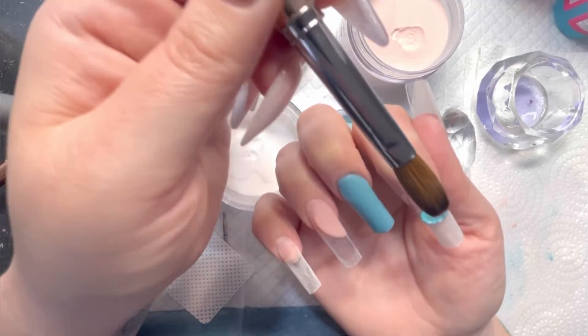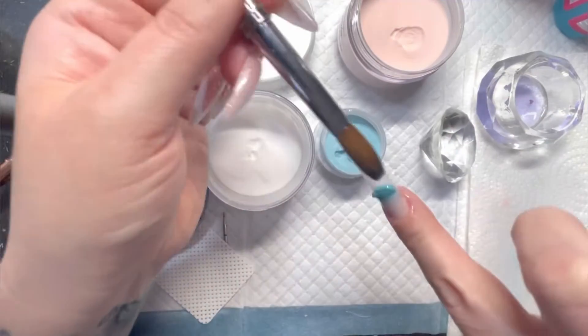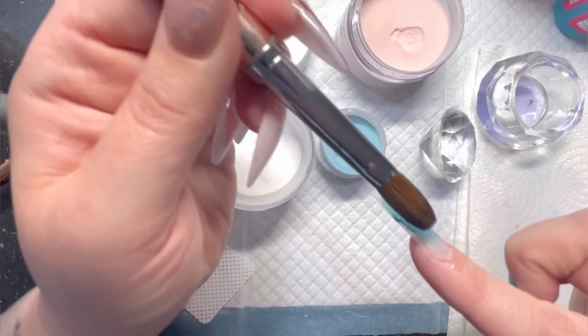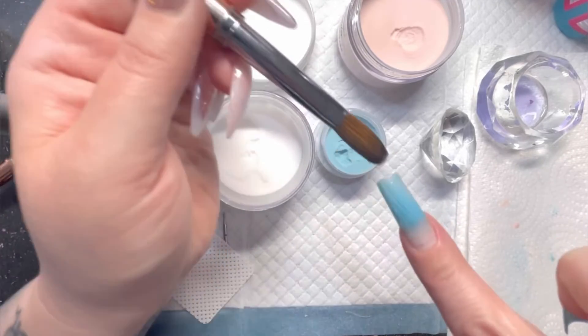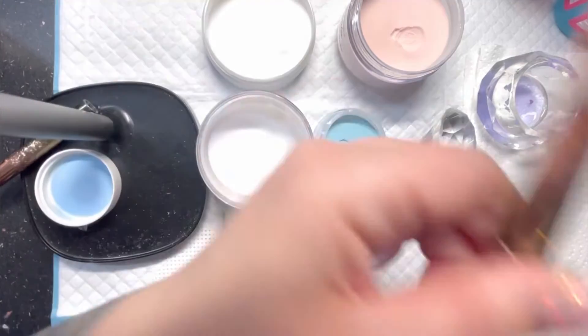Hi guys and welcome back to Nail Tech Secrets. I'm Ali Evans and I'm going to be your host today. We're going to be talking through the stages of doing an ombre nail, which will include laying your colour, laying your nude, capping it in clear, and then I've put some finish filing at the end so you can see that seamless blend coming together.